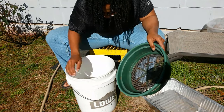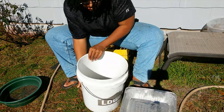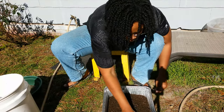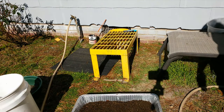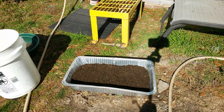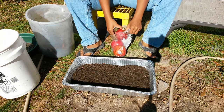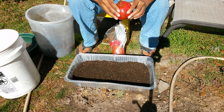Got it all sifted out — you can see how pretty it is. I pour it back into that pan, which was just an old foil pan I had from something I cooked. I rinsed it out real good and I'm going to plant in it. I'm not a huge foil pan user in the kitchen, but it worked out.